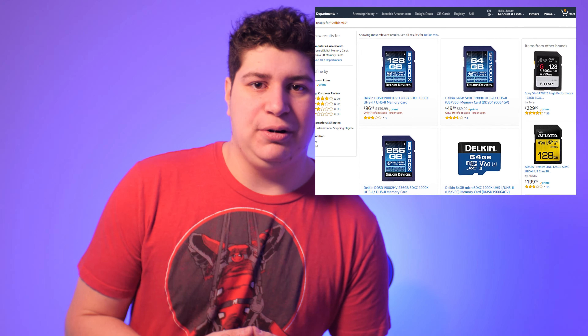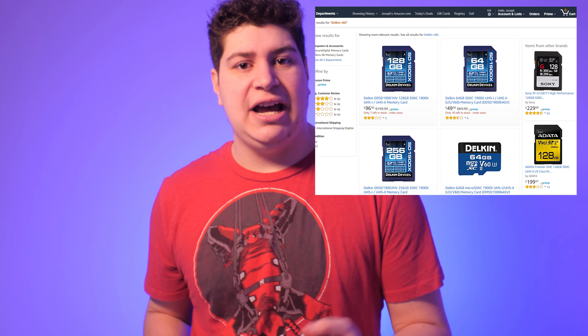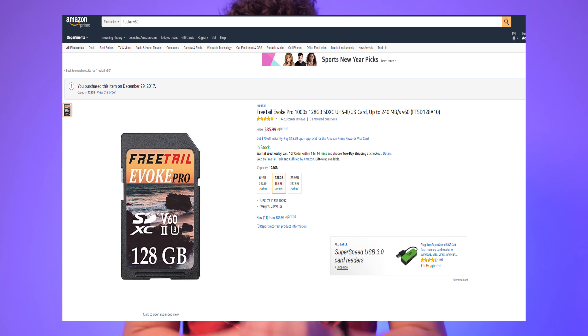Me being cheap, I went to Amazon to look for solutions, and honestly there wasn't a lot out there for under $200. There also aren't many V60 cards, which I find pretty strange — the couple that do exist are still over $100, and from what I've heard a lot of them seem to be having issues with this camera.